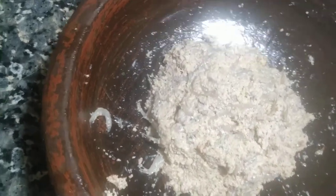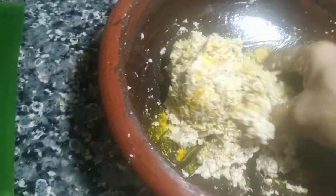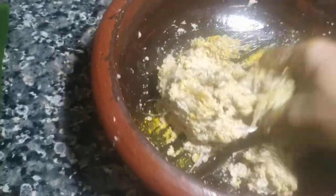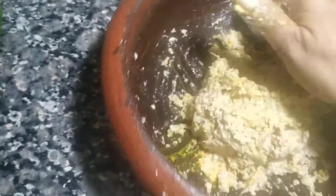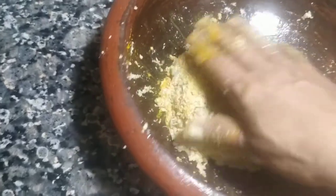I will put it in the bowl. I put it in the bowl — 1 teaspoon of salt. Add 1 teaspoon of salt and correct the oil. Add 1 teaspoon of salt. I will add a bit of flour. I'm going to add a little bit of flour.